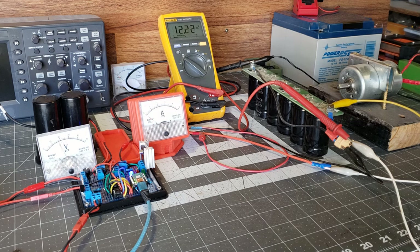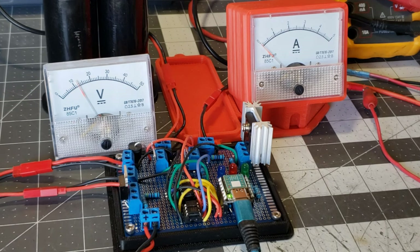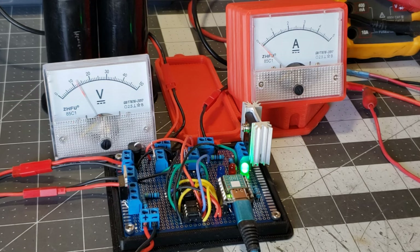In this circuit, we have a blue LED indicating the charging phase, a red LED for the capacitor dump, and a green LED signaling a full charge.